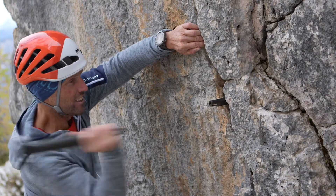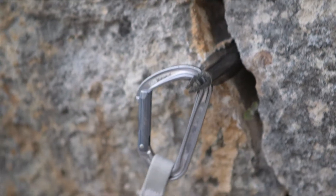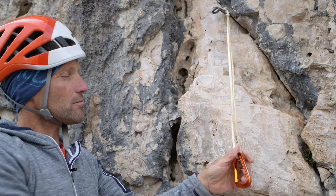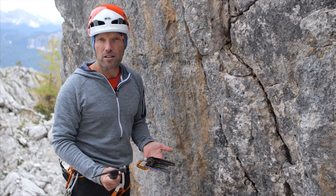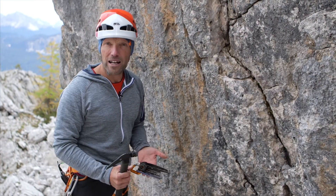Using pitons is a craft, and like any craft, you need to practice it. But when you've mastered it, when you've developed an eye for a good place for a piton, it will provide a real, reliable anchor. For alpine climbing, placing pitons is a viable option, because you can place or insert them in positions where using other traditional climbing equipment would be impossible.